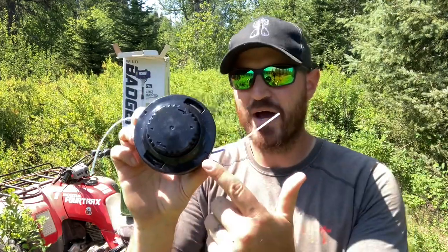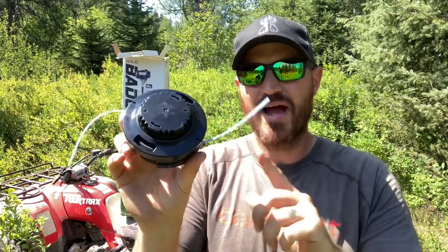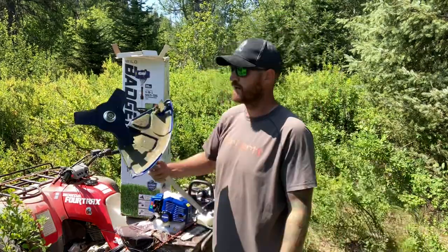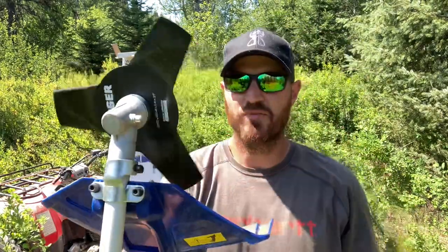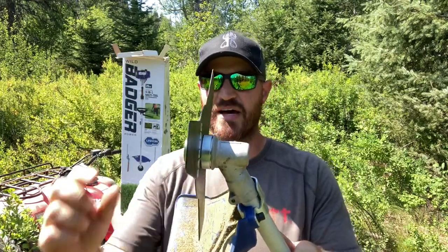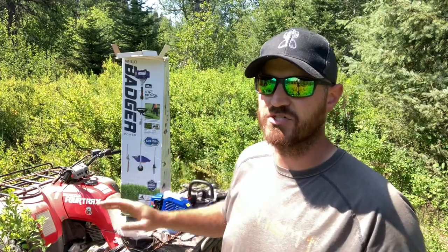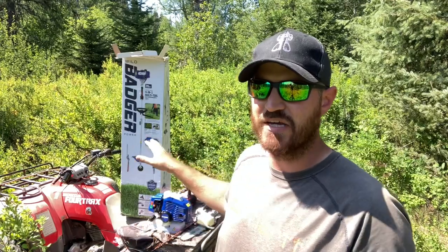It has the weed whacker head. If you're interested in the tool, we'll stick a link in the description below. But the weed whacker head — if you need a weed whacker, it's got this. We're not going to use this that much. This is not why I got this product. Why I got this product is the bush blade — this big old blade right here. You can see it's about a 16th-inch thick, strong steel metal. We've used it just a little bit on some light grass to get that break-in period in, but nothing big like the stuff right here. It's going to be the first time we see if it can handle this thick of brush.